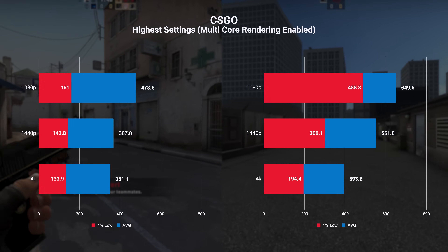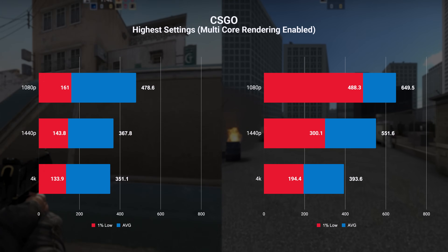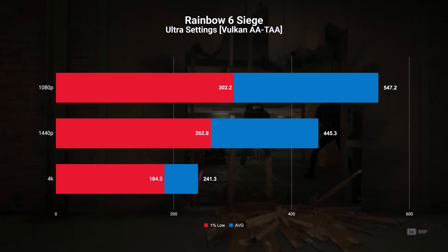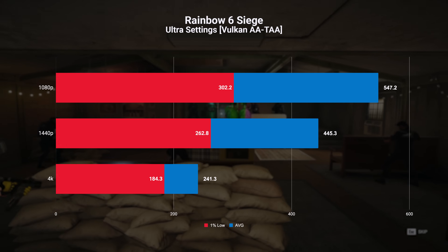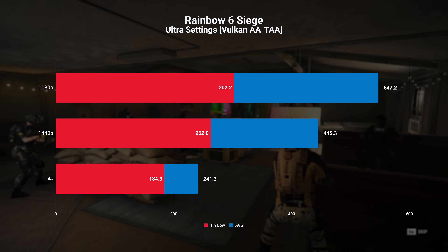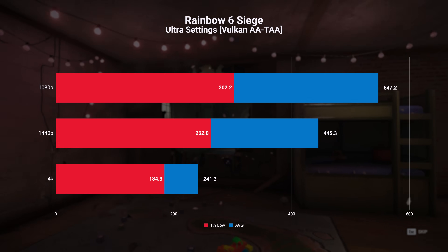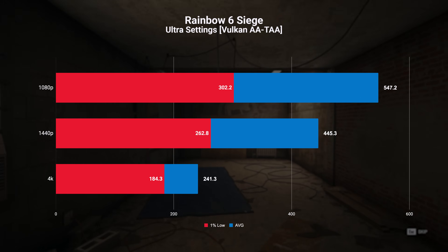This really makes me appreciate the time bigger channels put into benchmarks. Onto Rainbow Six Siege — I ran the built-in benchmark and we're seeing insane frame rates throughout all resolutions. At 1080p on highest settings we're seeing 547 FPS, at 1440p an average of 445 FPS, and even at 4K we're pushing an average of 241 FPS.